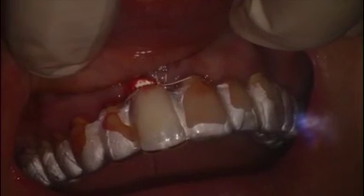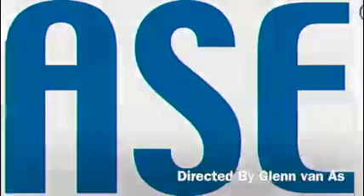For the provisional, an Essex retainer was fabricated, not touching the ridge. And you can see here the immediate post-op result. I want to thank Biolase again, as usual, for all their help, and I want to thank you for watching. This is Dr. Glenn Vanass saying goodbye.